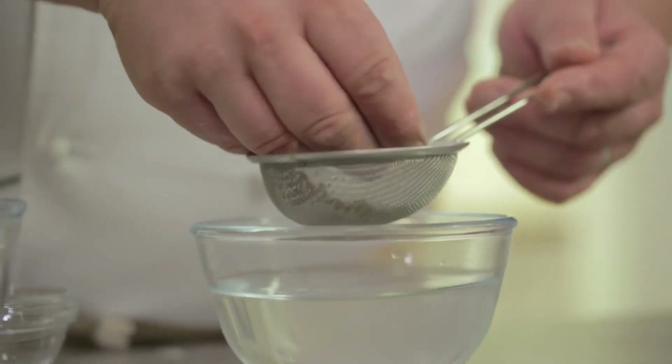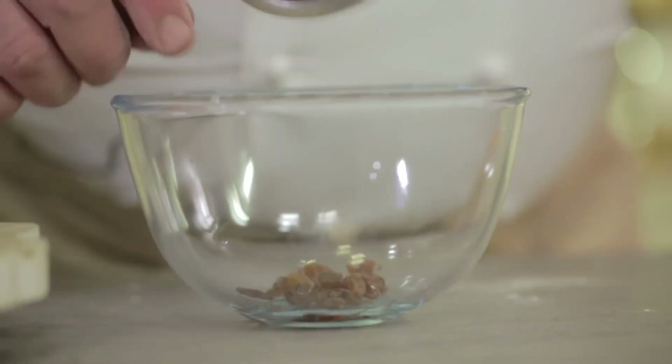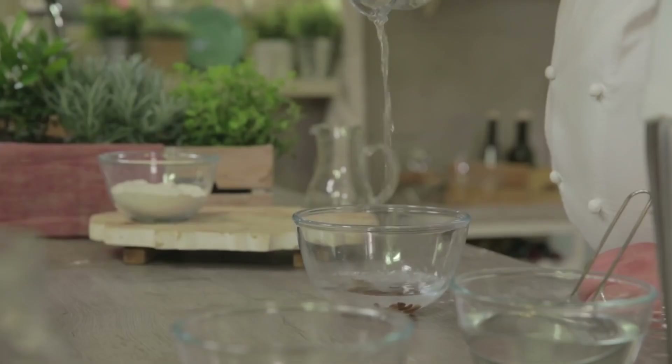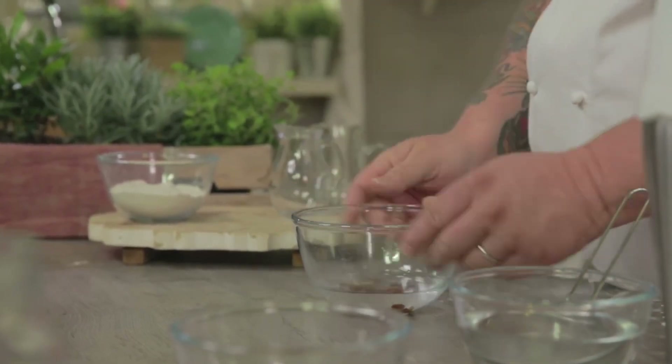Then we'll take our rinsed raisins and put them in another bowl. We add the appropriate water and let the raisins soak for 20 minutes. The raisin softening process allows the fibre of the fruit to become soft, but above all it activates the enzymes on sugars.